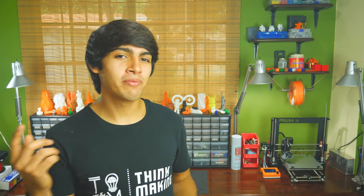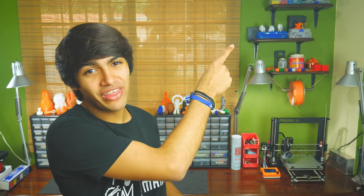Well guys, I hope you found this video helpful. If you did, feel free to support my channel through Patreon or by buying a cool t-shirt in my merch store. If not, liking and subscribing would also make my day. You might also want to check out that video. Thanks for watching and see you in the next one.